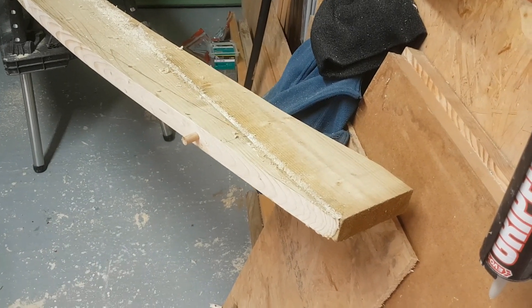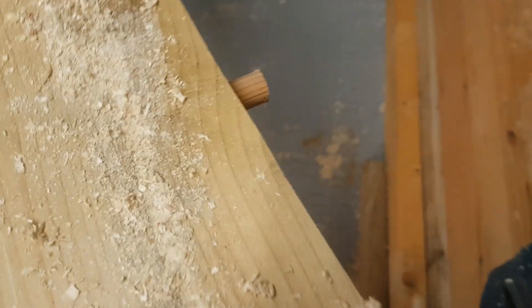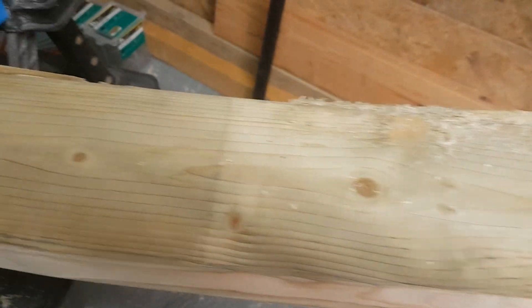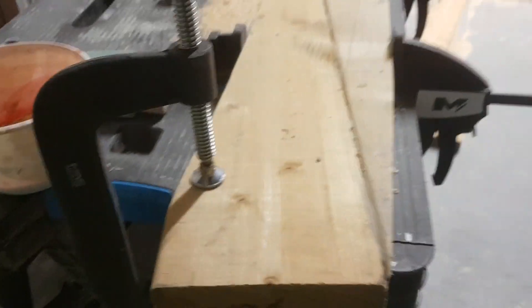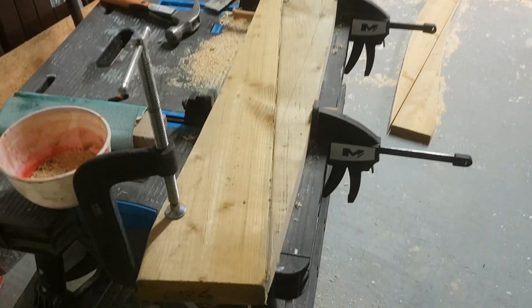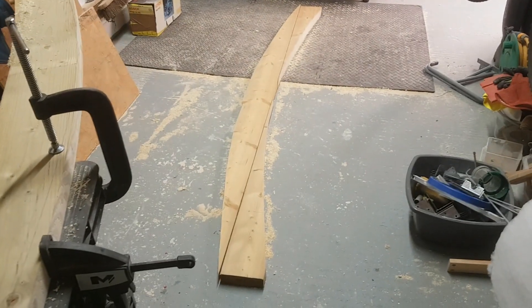So the next bit: you take each section, glue it, dowel pin it, and then fill the gap with a mixture of wood glue and sawdust. This side is still to be done. There's my dowel — there's my dowel. Hopefully you can see we're just getting that nice bridge curve. This will be gluing for about 12 hours, and then I shall do the same with that section.